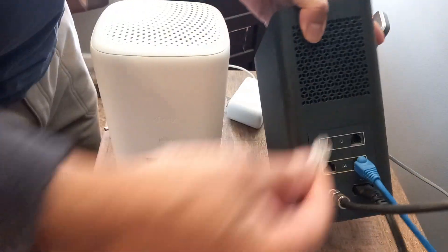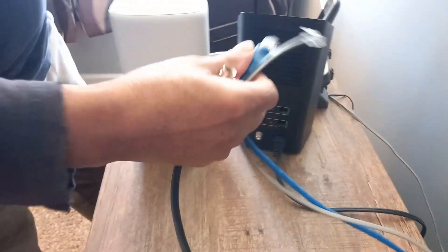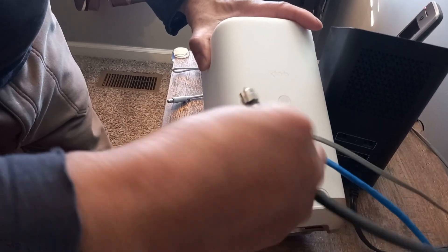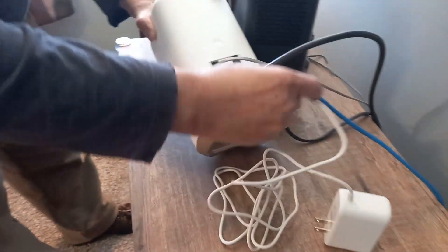We're going to unplug the XB6 — the old one only has two ethernet jacks and two phone jacks. We're going to take all this loose. Here's your cable wire — you want to unscrew that. On the back of your new XB8, you can put in either, but I'm going to put the ethernet in one port and a phone line in the top. Then screw the coax cable line in there, and then connect your power cord.